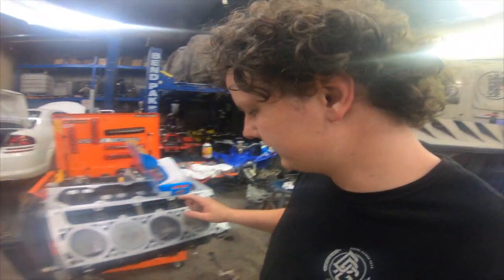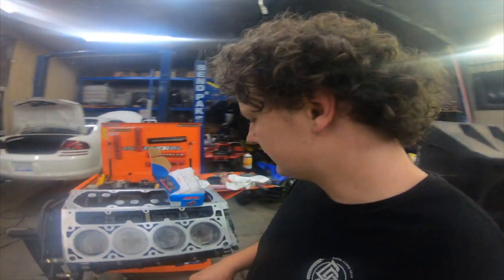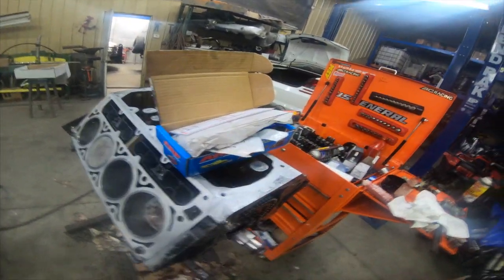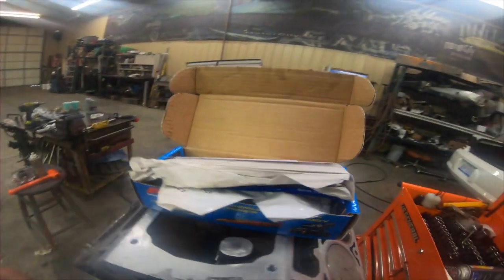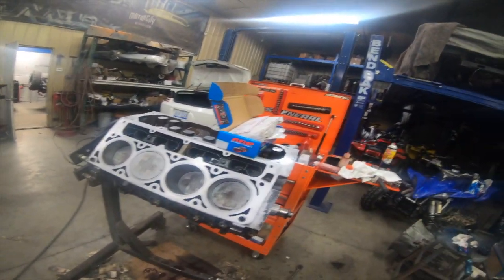I just got the lifters in and the trays bolted down. Now I'm going to put the head studs in. These are ARP head studs for the '04 and newer. So I'm going to go ahead and put those in, clean up the surface, and then we're going to put the head gaskets on.